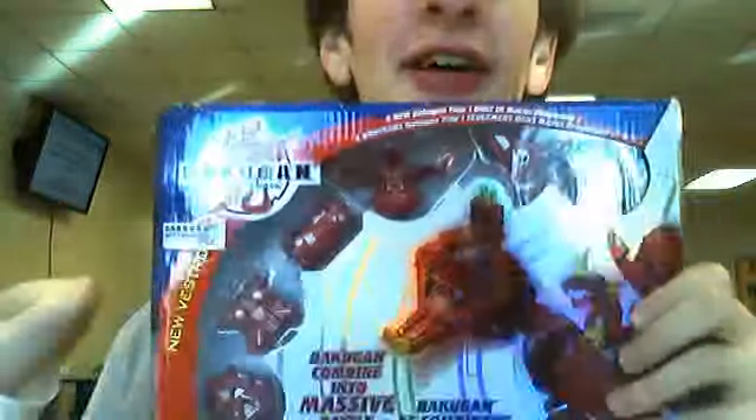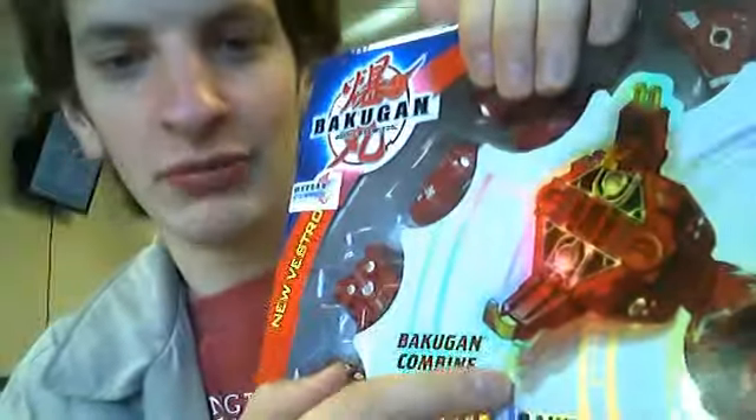And they are Bakugan. And this is the 7-in-1 Maxus Dragonoid. I had my friend get me this off of eBay. It's holographic right here, as you all can see — very nice holographic images. And there's like a little motion right there in the picture.